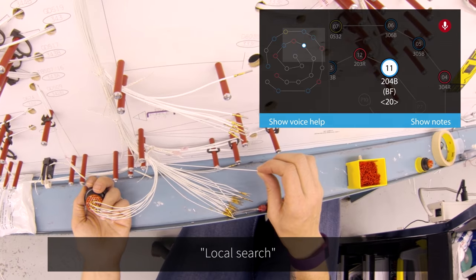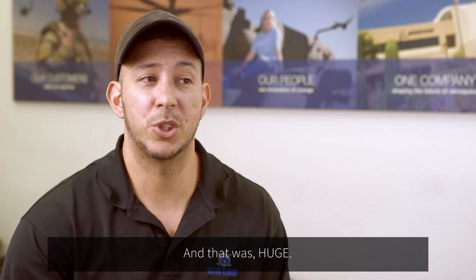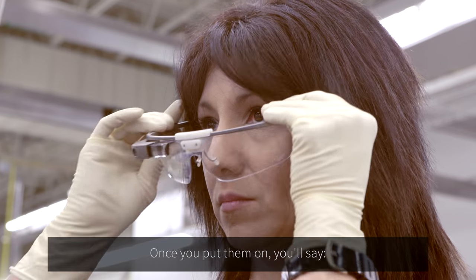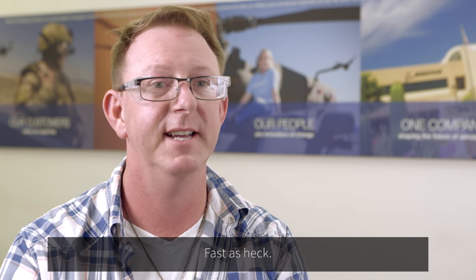Skylight. Local search. 0550. We realized we had voice command, and that was huge. You have two hands on the product the whole time — you don't have to take anything off. Once you put them on, you say "Skylight," it'll show you on the diagram, and then you take the wire and just pop it in fast as heck.